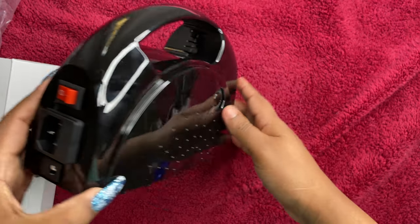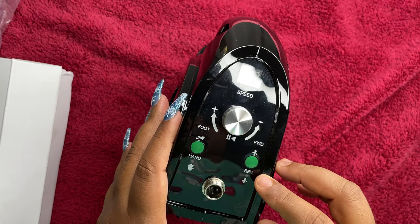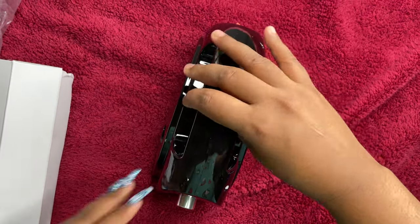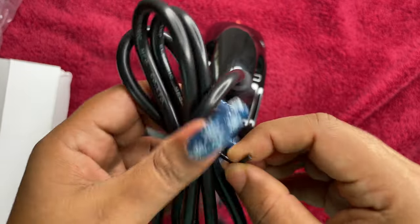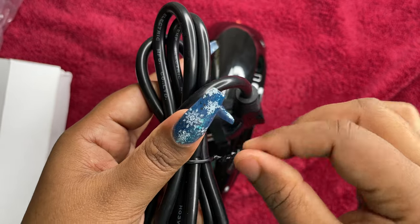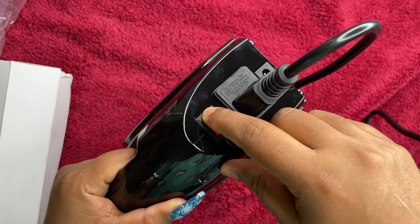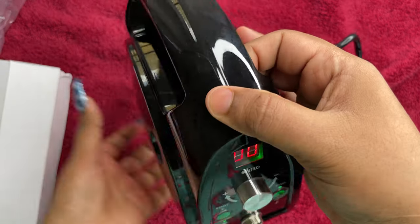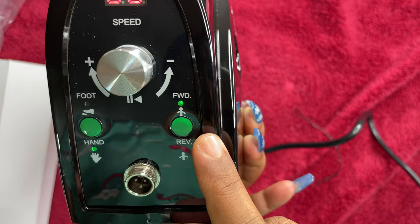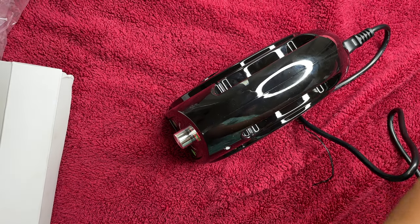On the sides there are holes to keep the machine cool. On the back is where the power cable goes and there's an on/off switch. On the front we have a digital display, a speed controller, and you can switch between hand and foot mode for the foot pedal, as well as forward and backward mode. I quickly connected the power cable and turned it on — the display showed zero, hand mode on, and forward mode on.